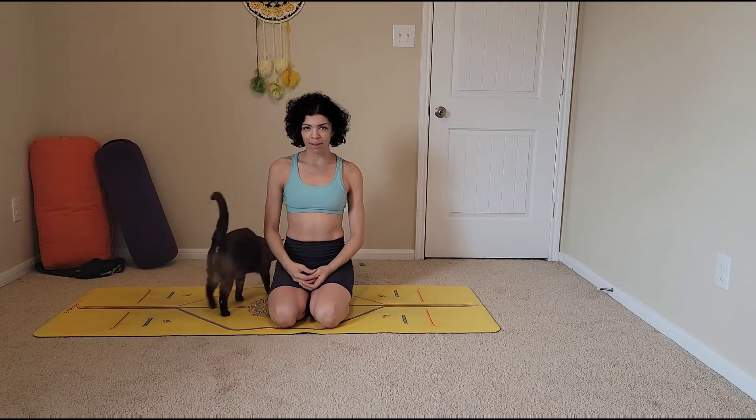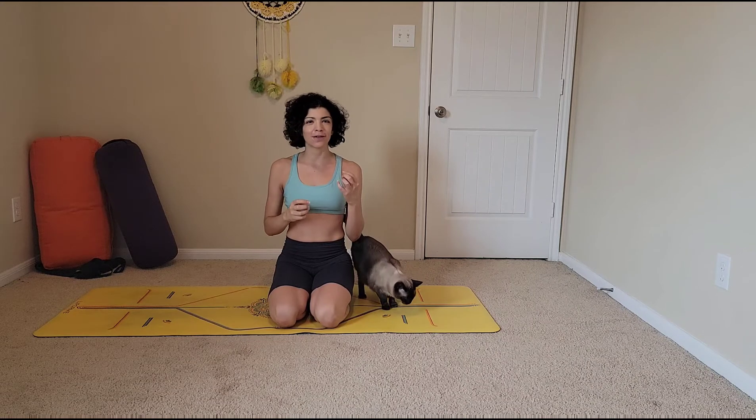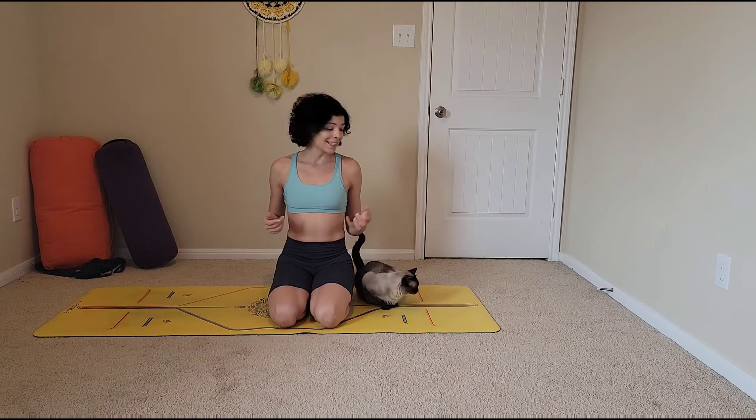Hello and welcome to your yoga practice. Today we're going to do some core work inspired by bugs, especially those bugs that get caught on their backs. All of these moves are a version of dead bug.